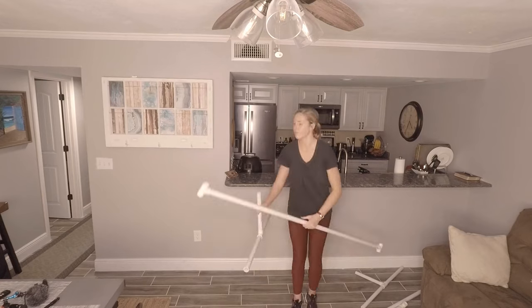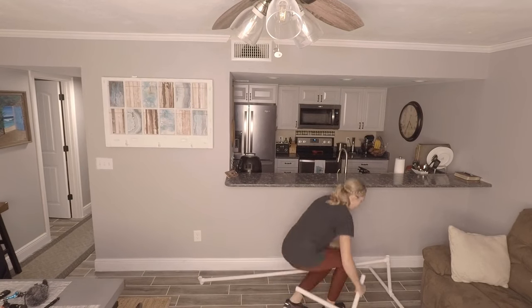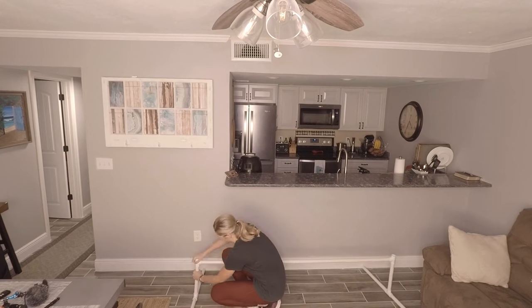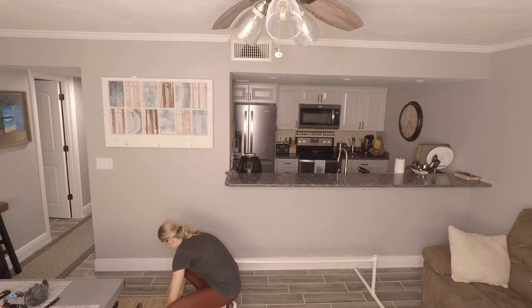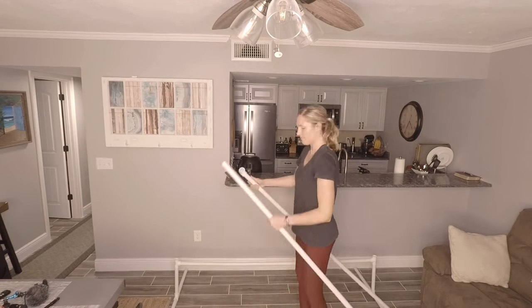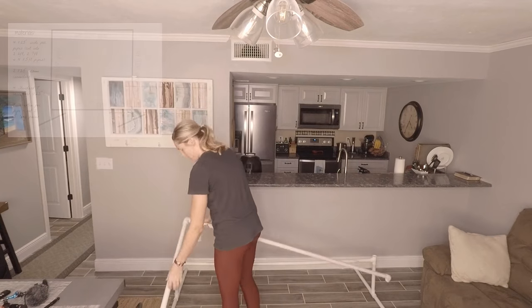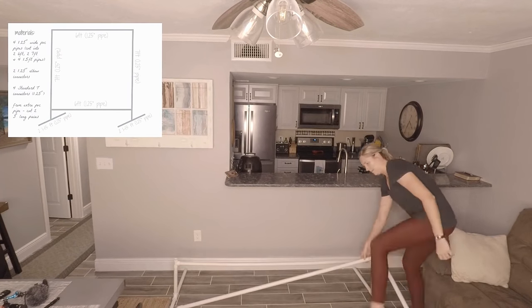Once you have all the piping cut, it's time to assemble the frame. For the purposes of this video I'll be assembling it in my living room. What's nice about working with PVC piping is that you can easily collapse down the pieces for easy transportation and setup. I'll pop a graphic on the screen with the exact measurements of my frame for those who need it.